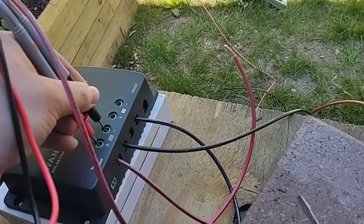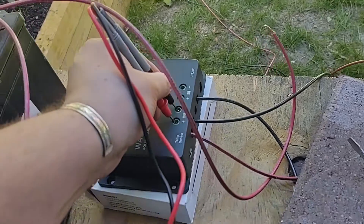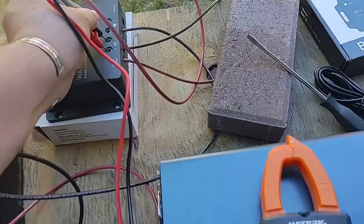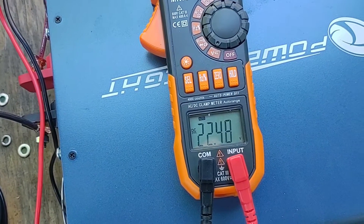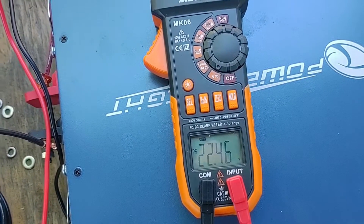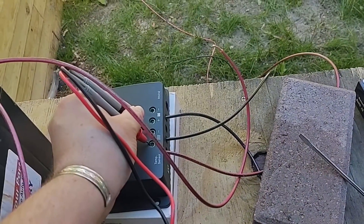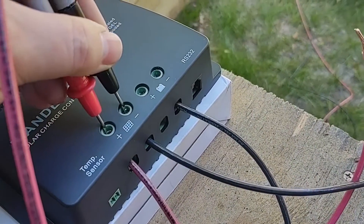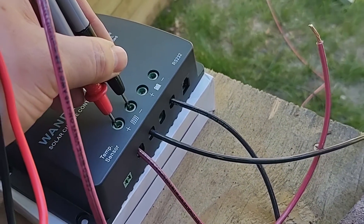Just for testing, I disconnected the battery to see what the panel voltages are without charging. We are up to 22.4 volts — that's just with one panel going directly to the charge controller. As you can see, the battery is disconnected just for testing out the panel voltage.